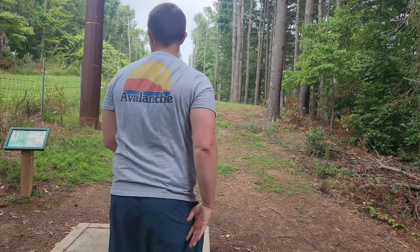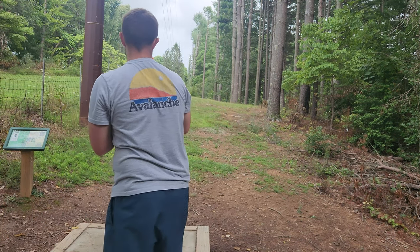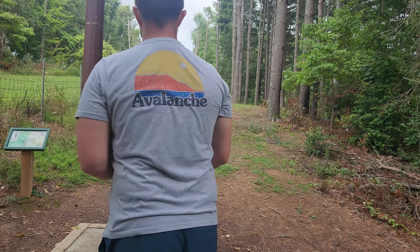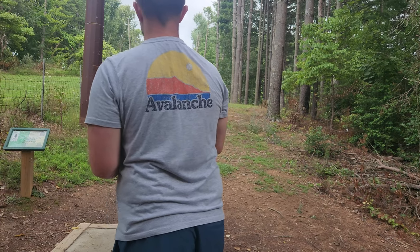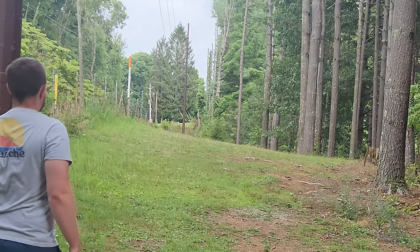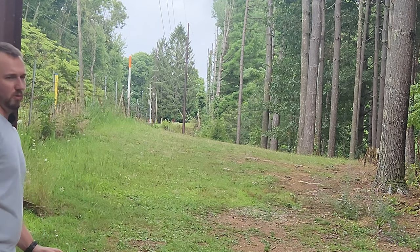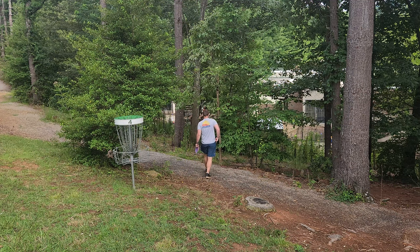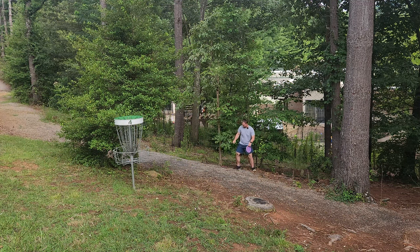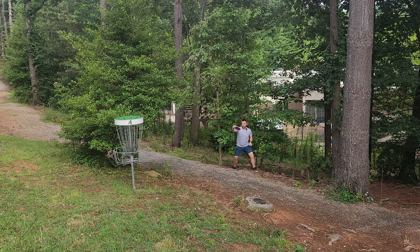Hole four is a 200 foot par 3. I can't see the basket, just going to try and put this patent pending neutron ion dead straight — maybe we'll find a birdie look. I think that's about 200 feet. I wasn't sure where the basket was off the tee — it was pretty much just a dead straight shot. We do have another birdie look on our hands, kind of a funky straddle uphill. Two down just like that.